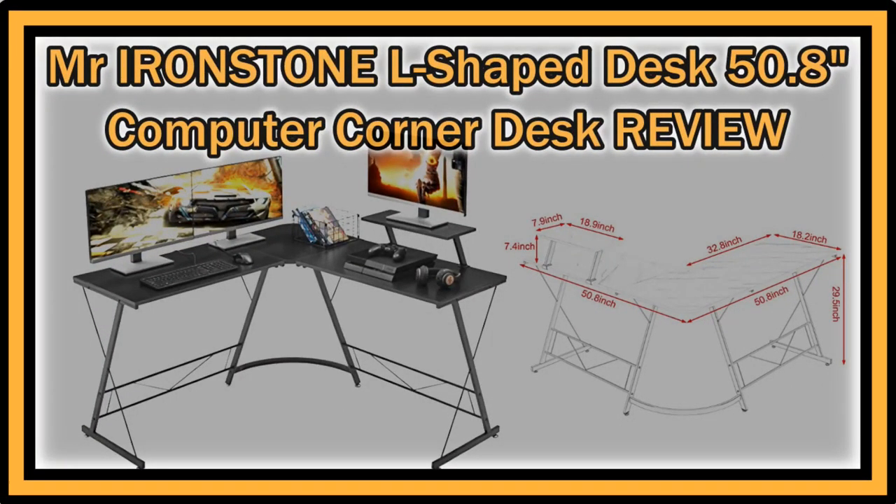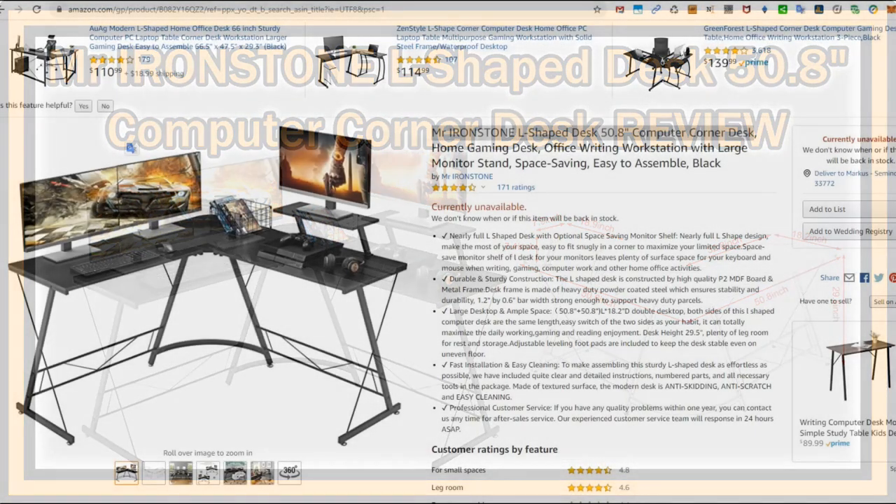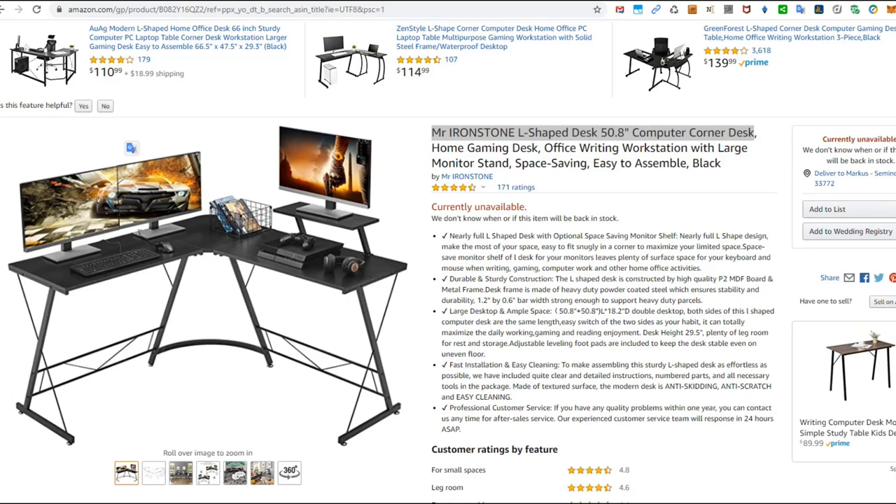Hi guys, welcome to the unboxing, assembly, and full review of the Mr. Ironstone L-shaped desk, 50.8 inches, corner desk for home and gaming. This has been listed for around $150. I ordered it about one month ago, put it together yesterday, made some pictures and short videos to share with you, so make sure you watch to the very end because I have some really important things to say.